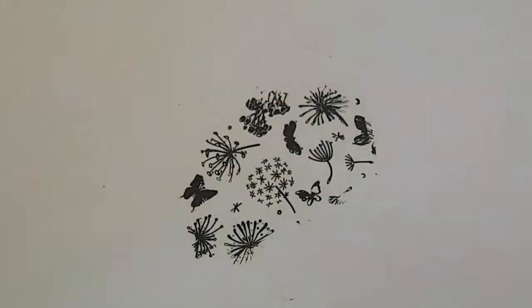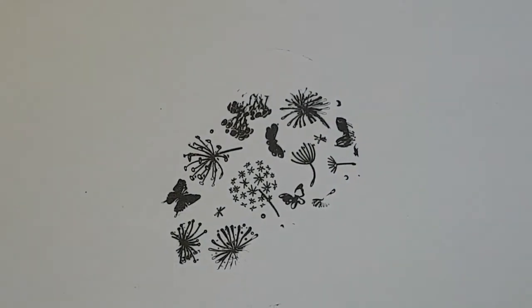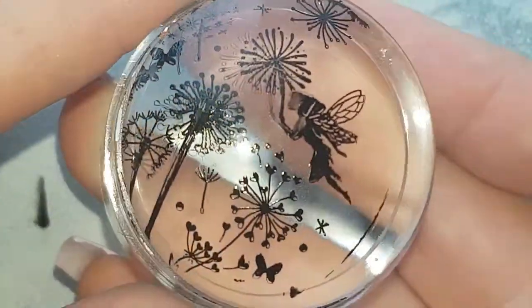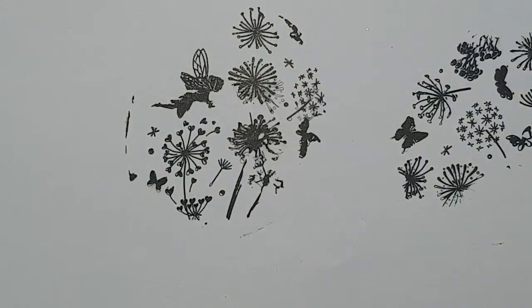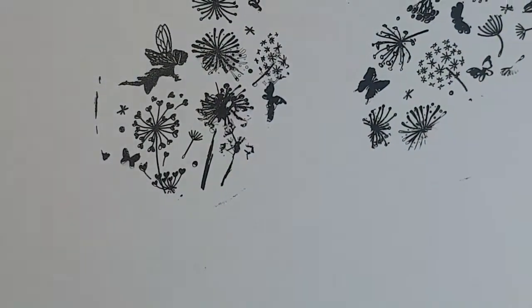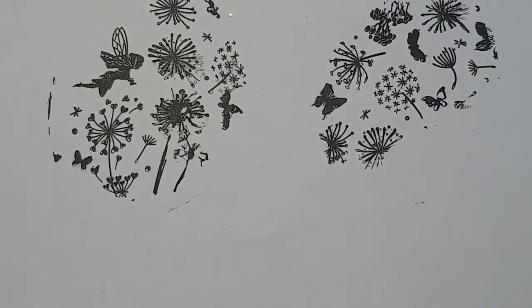That is picking up perfectly and also transferring perfectly. I did miss a little bit on one pass, but I think that was my scraping — I really did over-scrape at that point. It's transferring perfectly across onto the paper, so I would say that was my scraping and not the stamp or the plate itself.